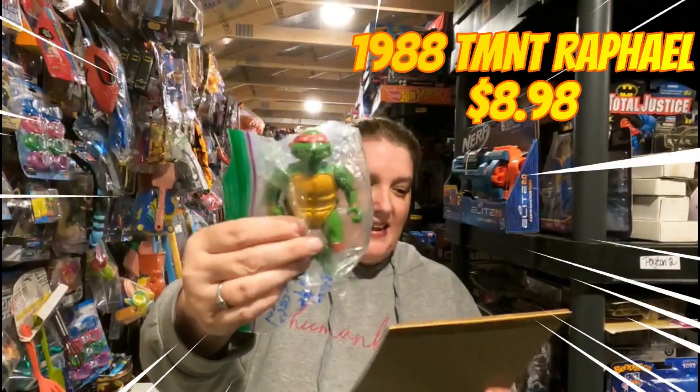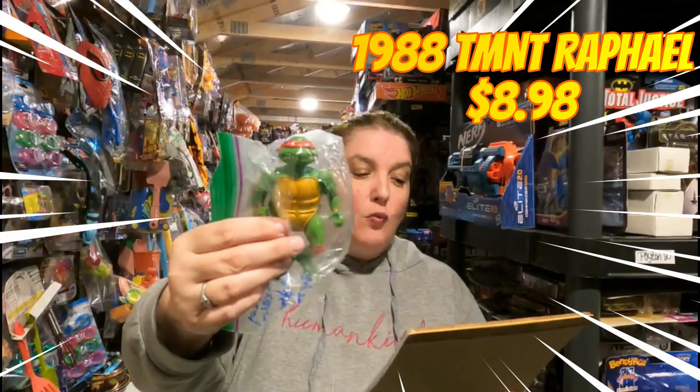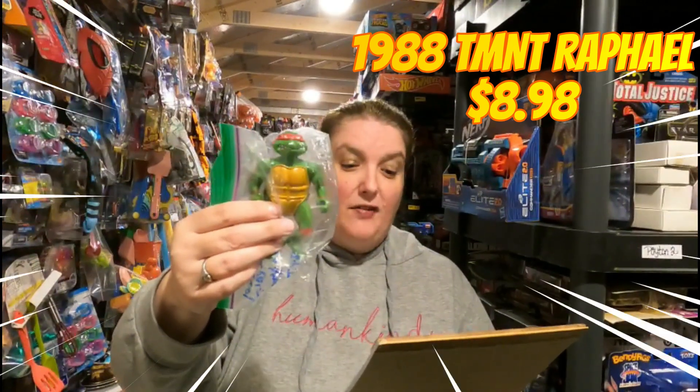As I promised, I want to show you something that a viewer shared with me. The very first eBay sale is the 1989 — sorry, 1988 — Teenage Mutant Ninja Turtle Raphael hard head, going out to Brian for $8.98 plus shipping. Now Brian taught me something I did not know.